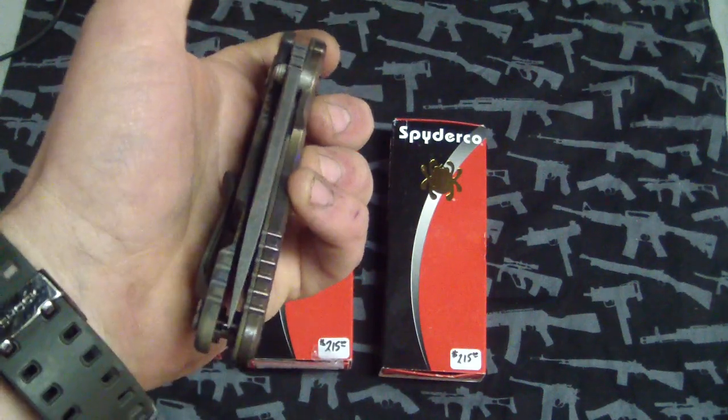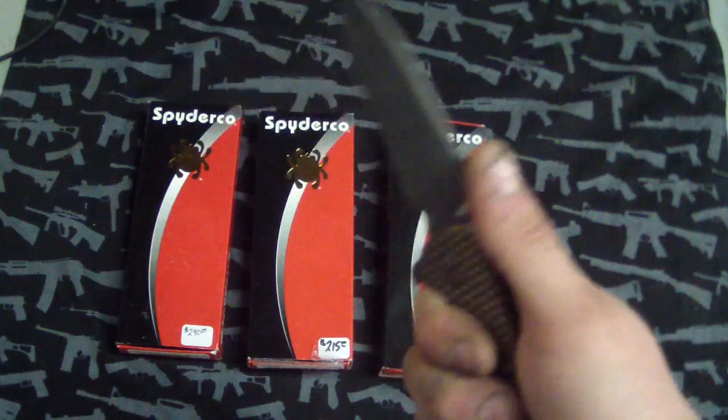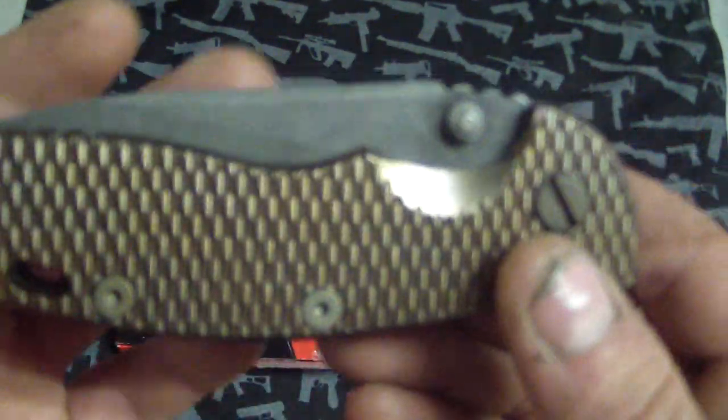So this one is really centered, nice and smooth. Very smooth — it almost feels like it got smoother because of the acid wash. Sometimes it does that. I don't know if that's just in my head, but it just looks cool.